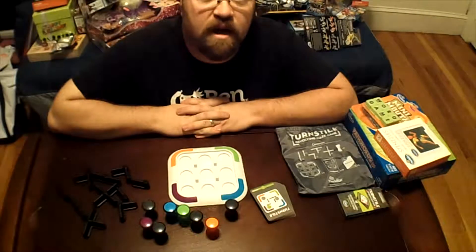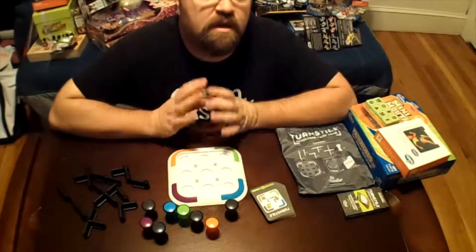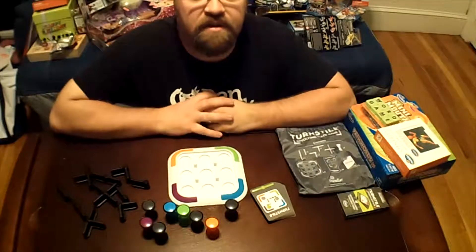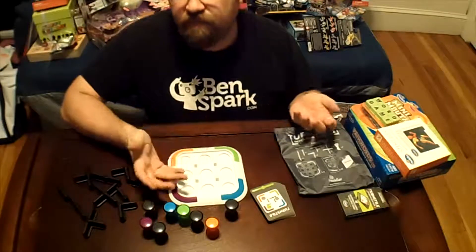Hi, this is Drew Bennett from BenSpark.com, and I'm here with another Give It Forward Christmas is for Kids toy review. Today I have a game called Turnstyle, and it's from ThinkFun.